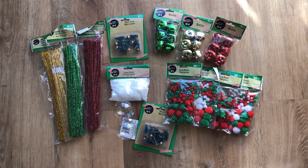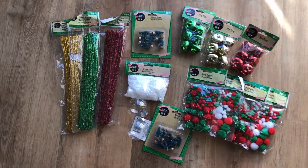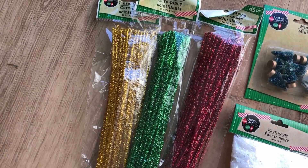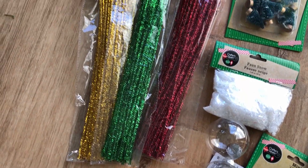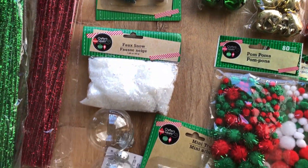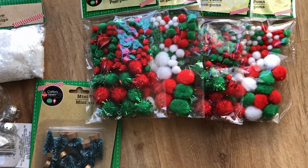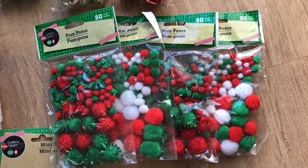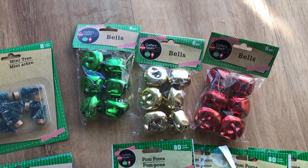For the sensory bin, I did get everything from the dollar store, which makes it super affordable. So I picked up these tinsel stems — these are basically like pipe cleaners but sparkly. I've got some mini trees, some faux snow, some bulbs, some more trees. I've got some palms — two packs of the regular and two packs of the glitter. And then I've got these jingle bells.